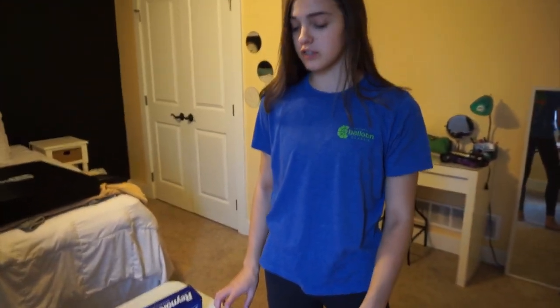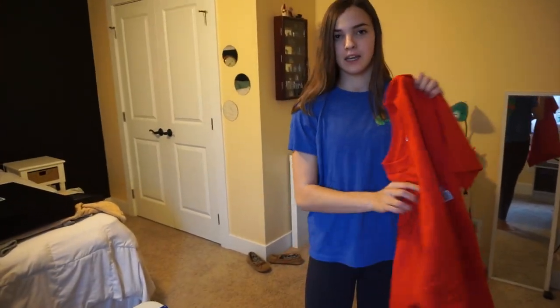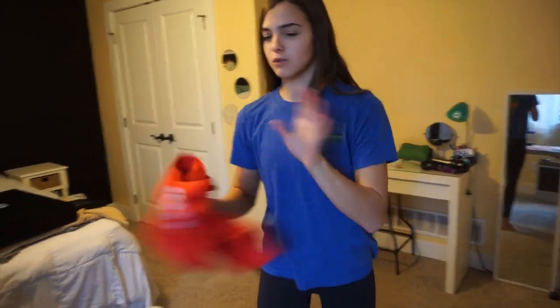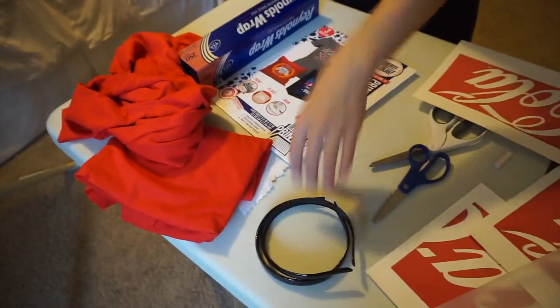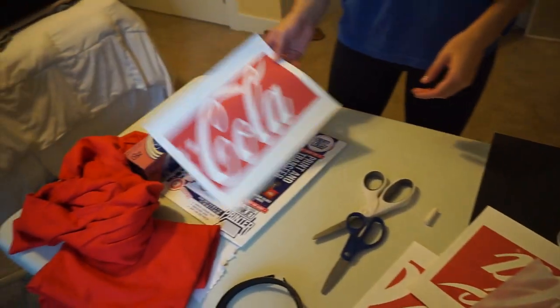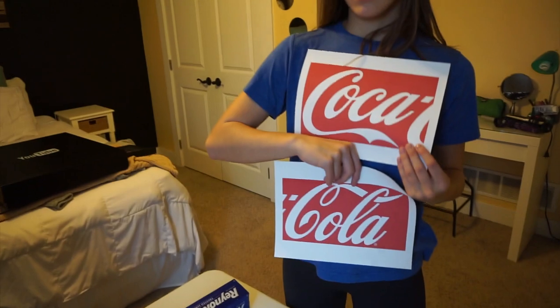So back to the costume — we're gonna show you everything we've gathered. We have some red t-shirts. We have some black headbands from Walmart, and the t-shirts are from Walmart too. We have transfer paper; we've already printed out all the logo stuff. We did it in two parts so that it's going to sit on the shirt like that.